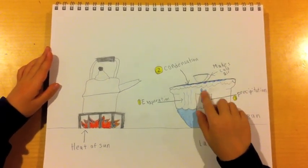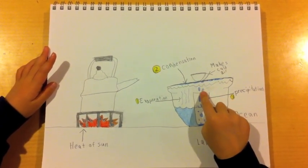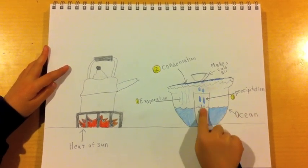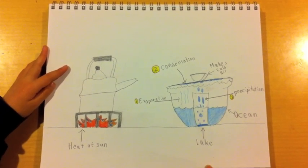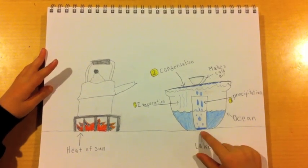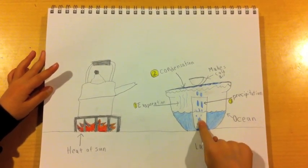So when the condensation gets heavy enough, it precipitates down to earth again. And then you can pretend this is the lake, and it will precipitate over into the lake.